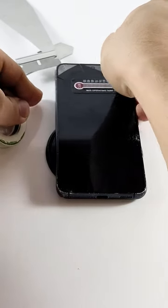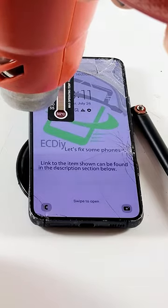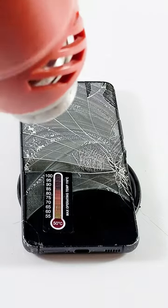The concept behind it is simple. When the wire is held tight, the frame's lip forces the wire to be just under the front glass, allowing you to slice the adhesive underneath.